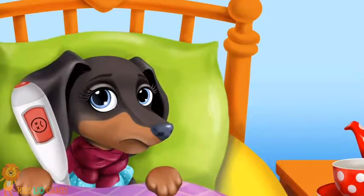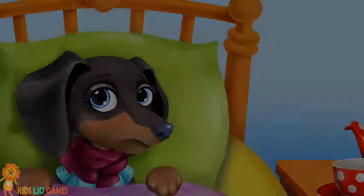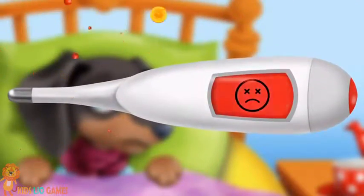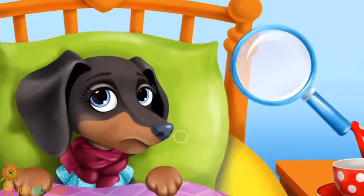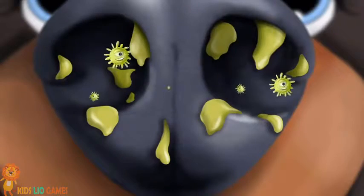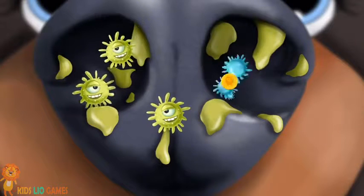Take it out! Oh no, she has a fever. Let's check her nose. Let's get rid of these germs.